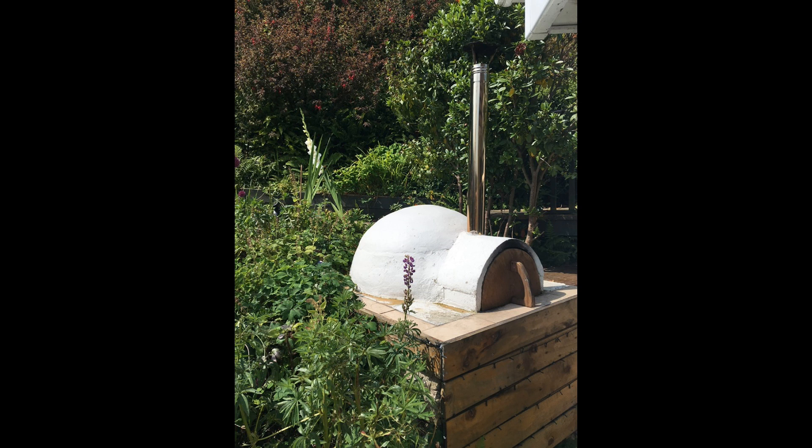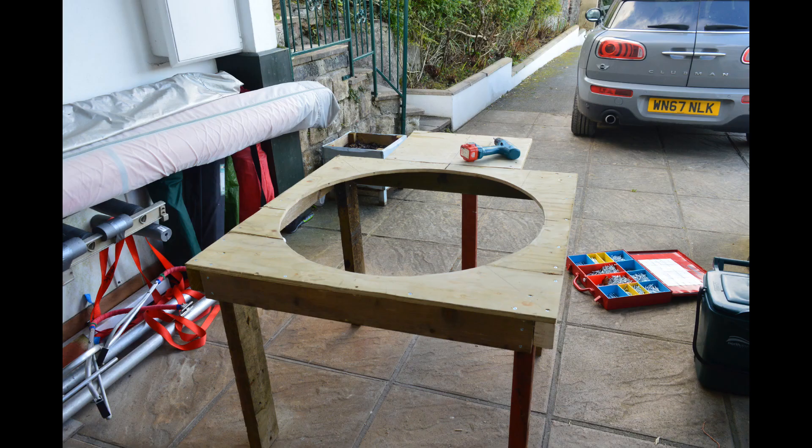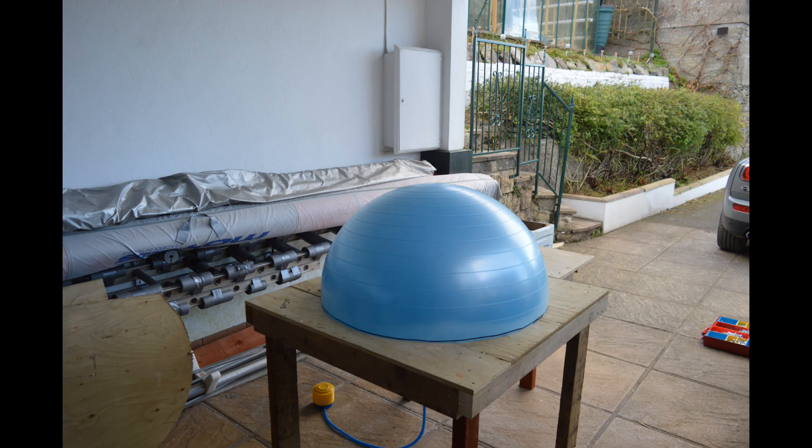First thing you need to do is source yourself the largest gym ball you can get. This one I think was 90 centimetres from eBay. I then constructed a table with a one metre hole. Make sure that the wood is all sanded and smooth. Partially inflate the ball, then pop it in valve down, and inflate the ball so it's a good fit.